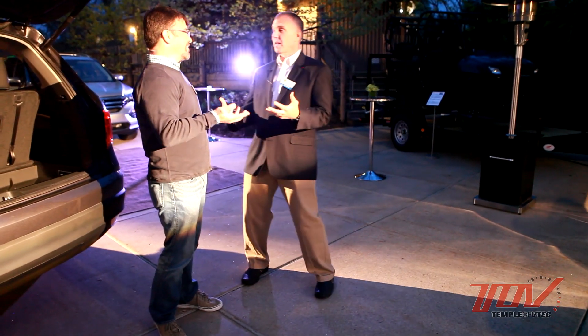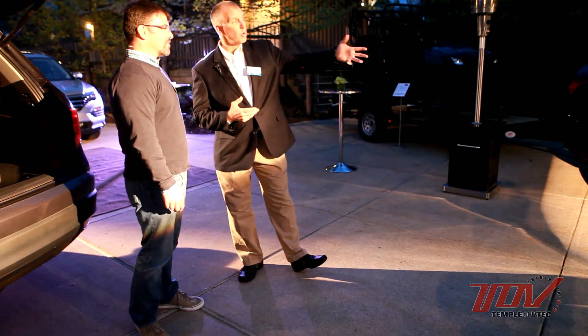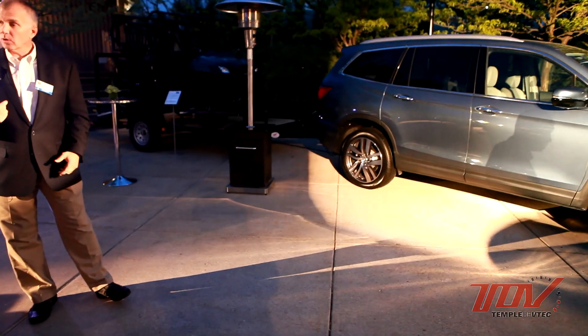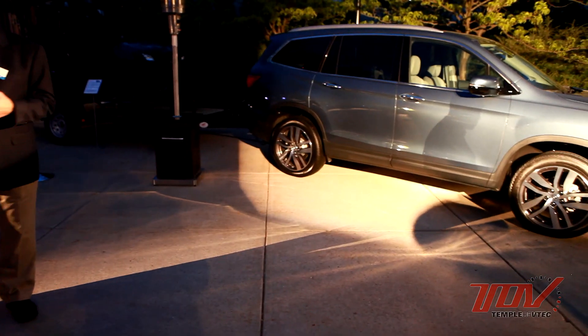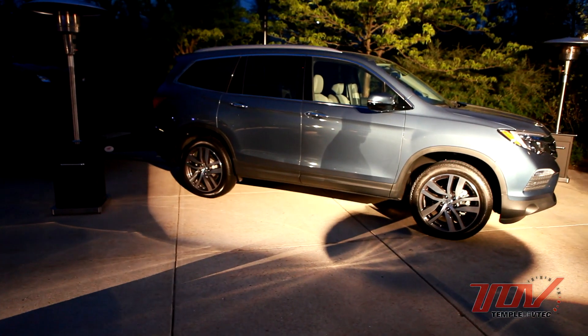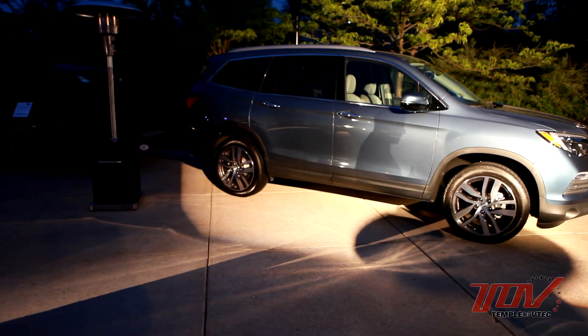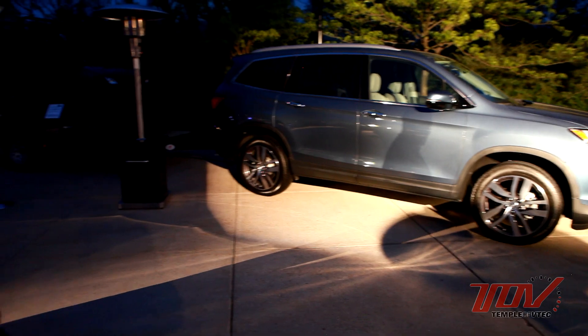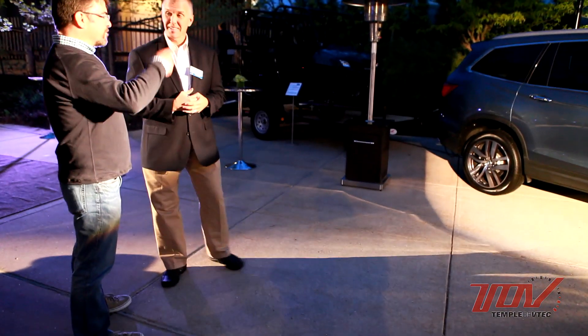It looks like a pretty comprehensive upgrade for the 2016 model year — better fuel economy, better performance, and probably quieter. It is a lot quieter. We have an acoustic windshield, the front doors have acoustic glass, the rear door glass is thicker, triple door seals, and improved carpet with better insulation. We're really trying to get the road and cabin noise down enough so you can have conversations easily inside the vehicle — even third row to first row.